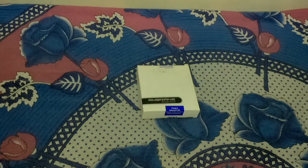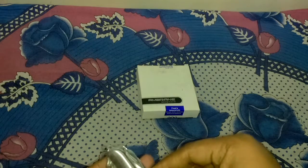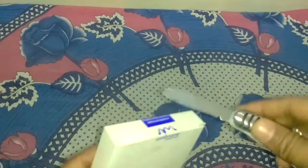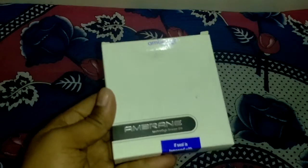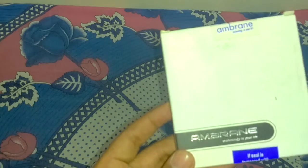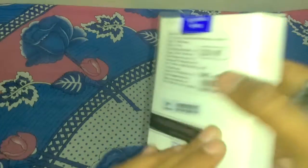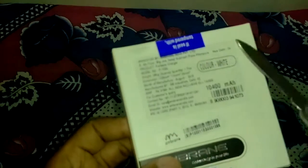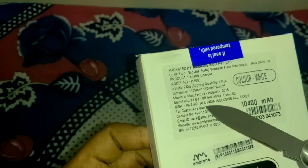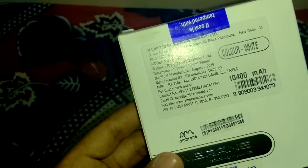Hello friends, in this video I'm unboxing the Embrane 10400mAh power bank. The company has given two seals. The caption reads 'Embrane technology in your life.' I ordered the white color, capacity is 10400mAh. The price written on the box is 3199 rupees, but I got this power bank for 1100 rupees. Now I am opening the seal for you.